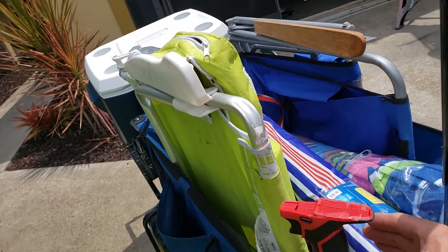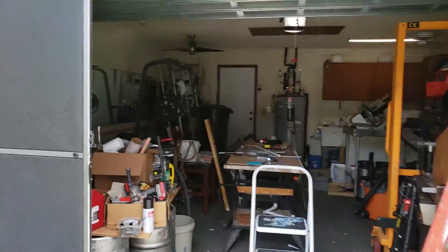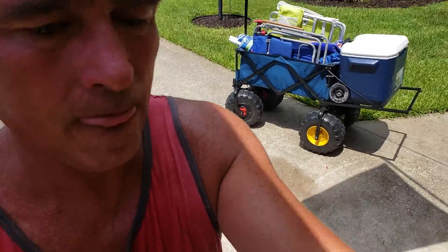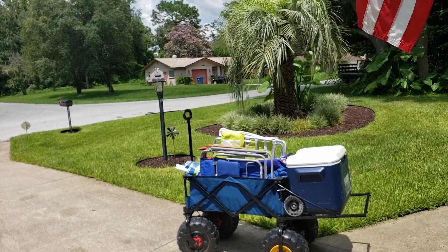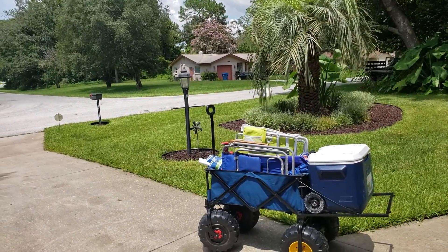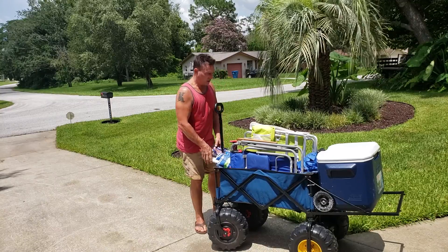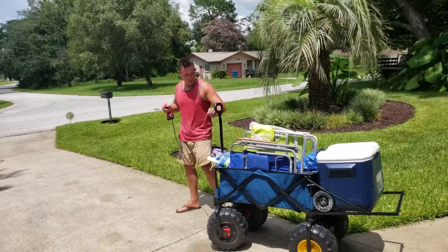I'm going to put this camera up on the stand over here and see if we can get some video of me driving this thing around real quick. Okay, let's get this thing a trial run. Remember, there's beer in there, I've got all these beach chairs, the umbrellas, and a big battery charger in here — so this thing weighs about 150 to 200 pounds. Let's see what happens.